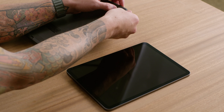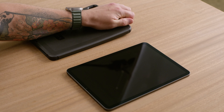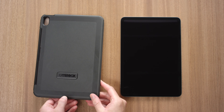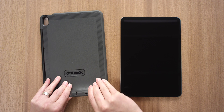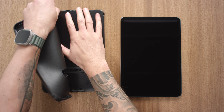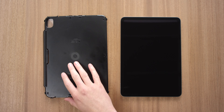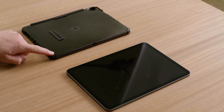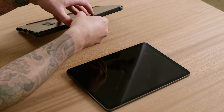Start by removing the shield stand from the case by releasing it at the corners and pulling it off. Peel away and remove the outer slipcover from the shell. Separate the shell halves by locating the arrows and releasing each snap along all four sides.